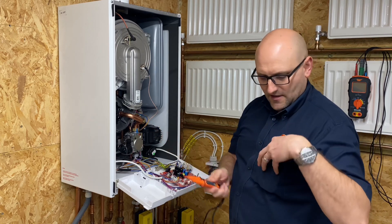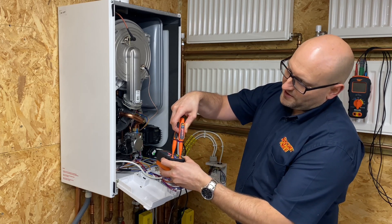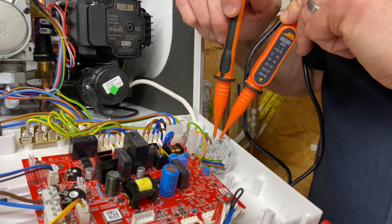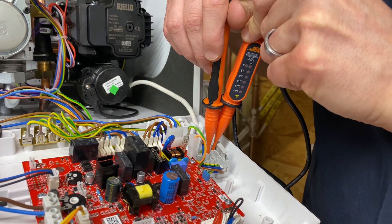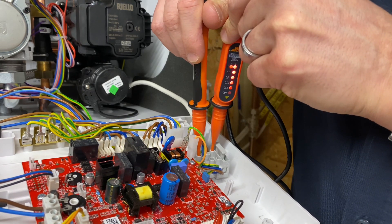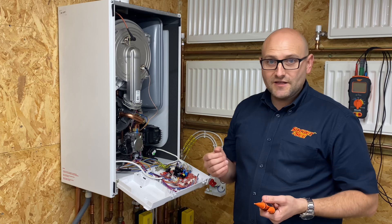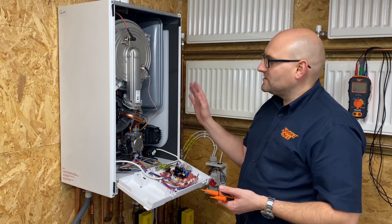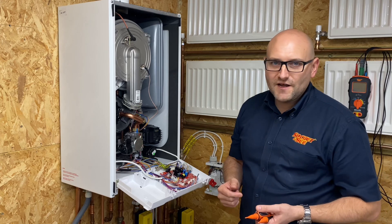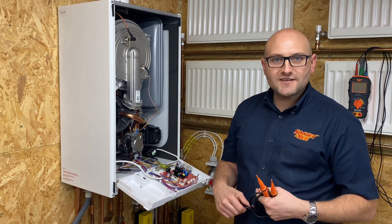Before any checks I'll prove my two-pole voltage indicator on a proving unit — I'm happy that it all works. I'll do the safe isolation checks: checking from neutral to live — no indication as expected. Then from earth to live — and I'm getting 230 volts. The reason is because the fuse spur is wired through the neutral, so it's actually the neutral that's fused and not the live. So even though it's open circuit and not working, we've still got 240 volts to the boiler. From the comments on the last video, a lot of you have had this in the real world — so it's worth doing your safe isolation checks every time.